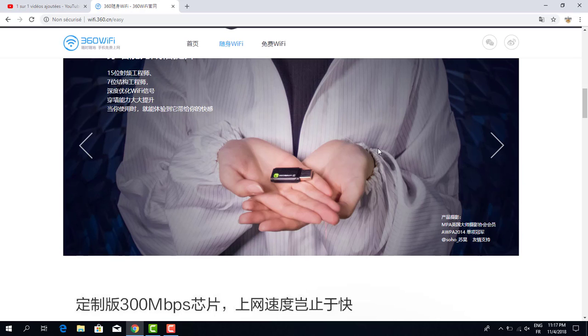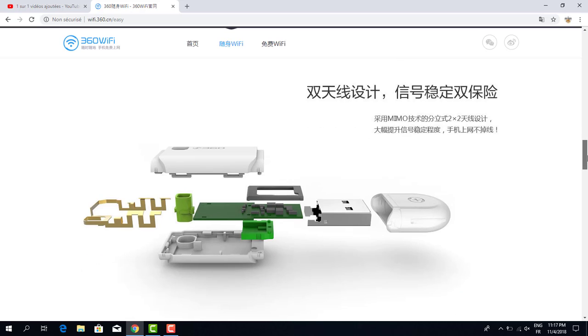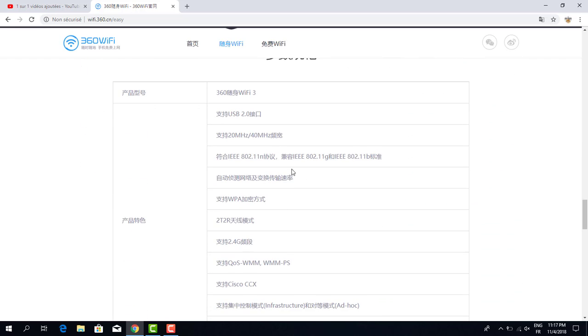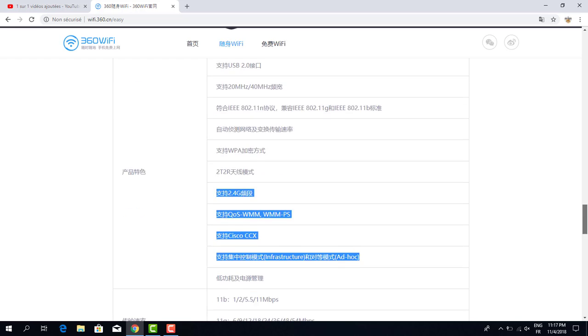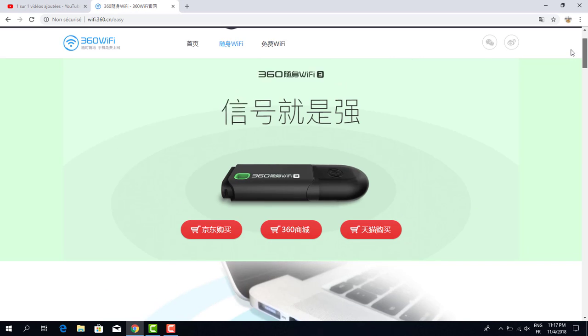I think this section is an advertisement. There is technical information — the WiFi boost is 300 Mbps. The pen drive has a little antenna. It comes in three colors, and all the technical information is listed here.